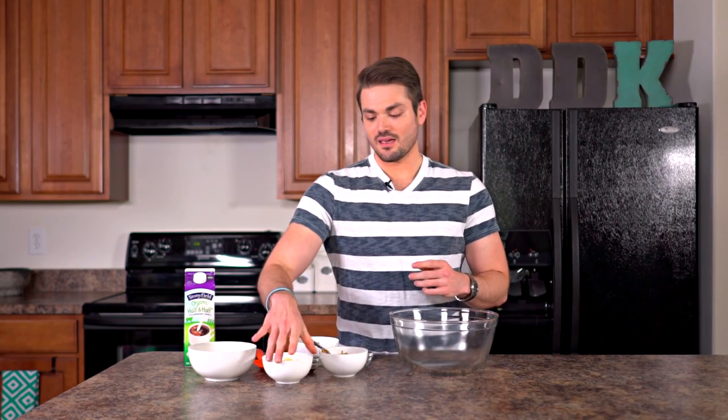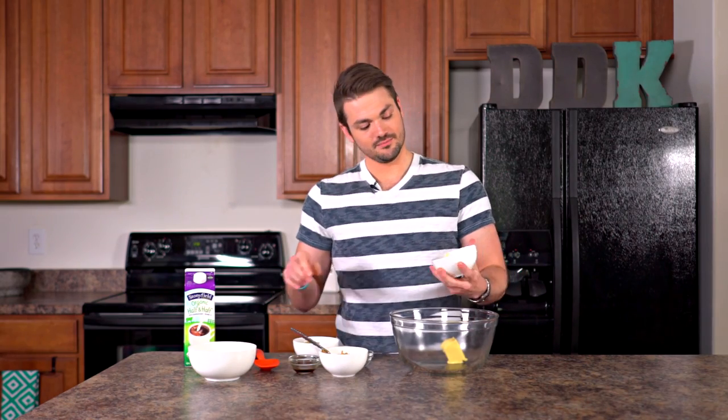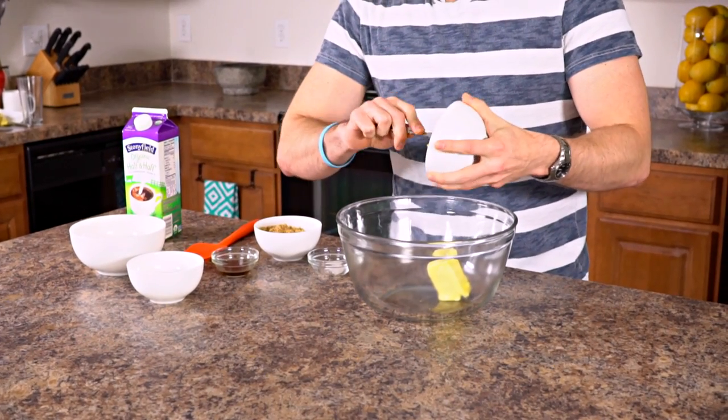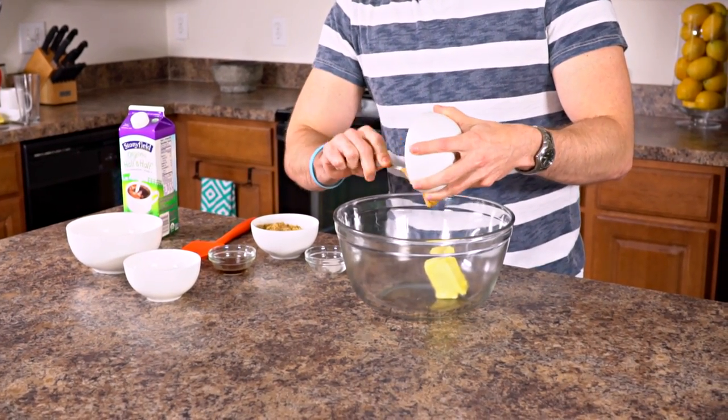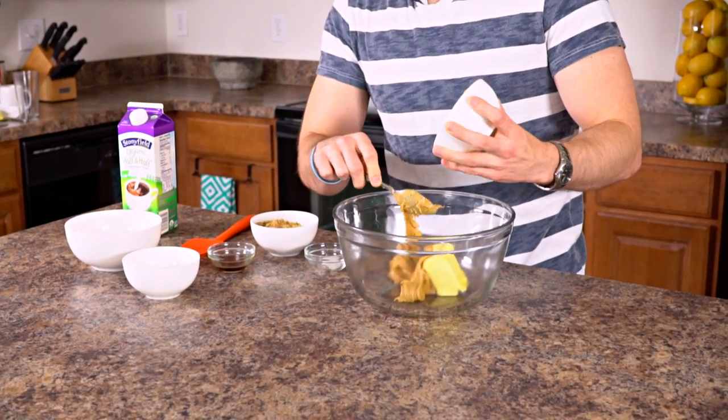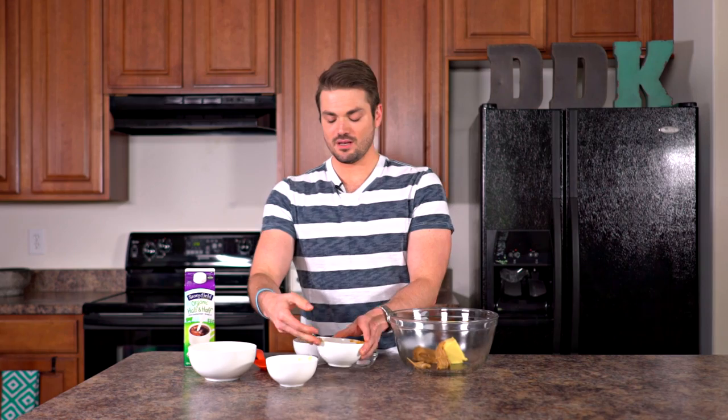To start out, we're going to be putting in a fourth of a cup of butter, softened. We're going to be putting in a half a cup of creamy peanut butter — you can try using chunky but I prefer creamy. And then we're going to be putting in a half a cup of brown sugar.